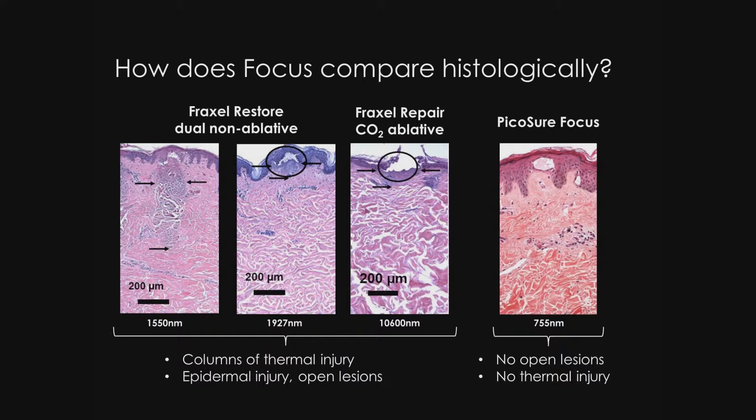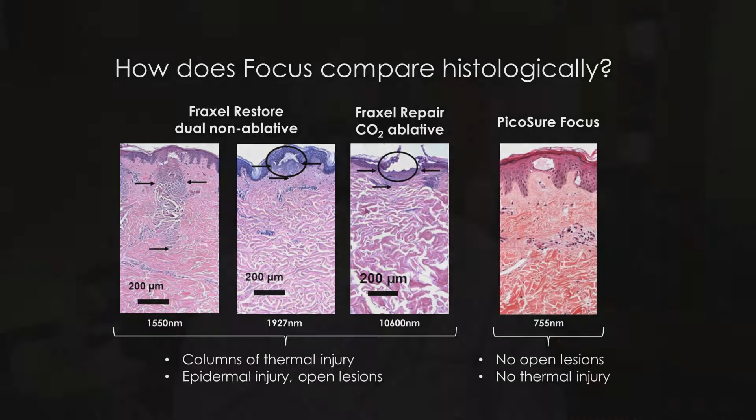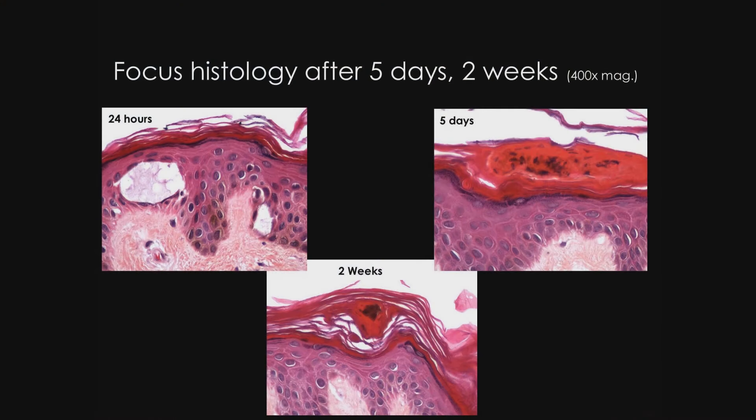It is interesting to think that we can have an isolated epidermal injury lead to dermal repair and remodeling. If we look here at these three slides, we can see the initial injury, the LIOB. And then over a period of days to two weeks, we can see that this forms a MEND zone that migrates up the epidermis and is exfoliated at the end of two to three weeks.